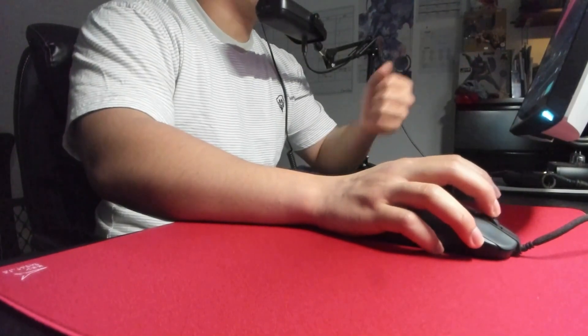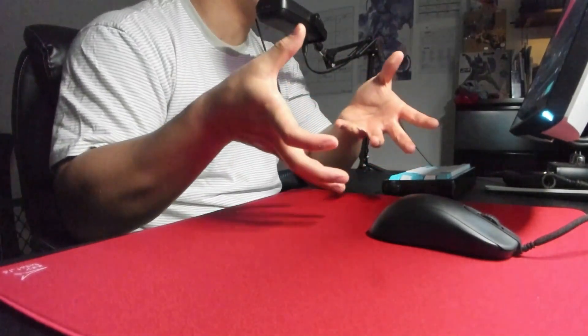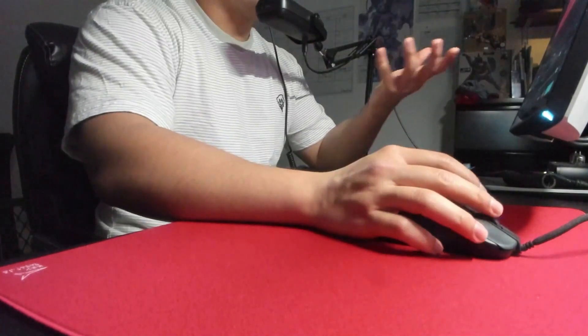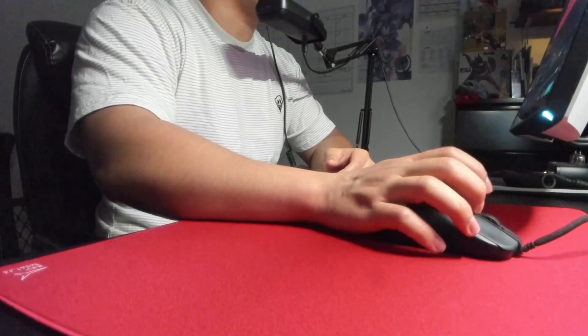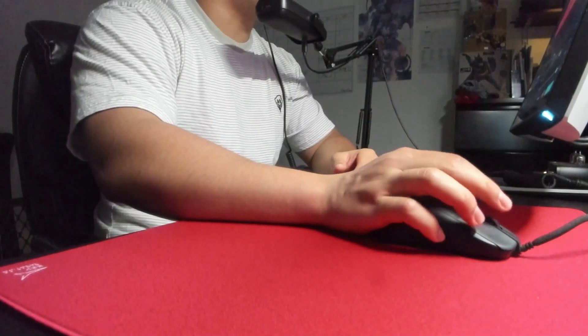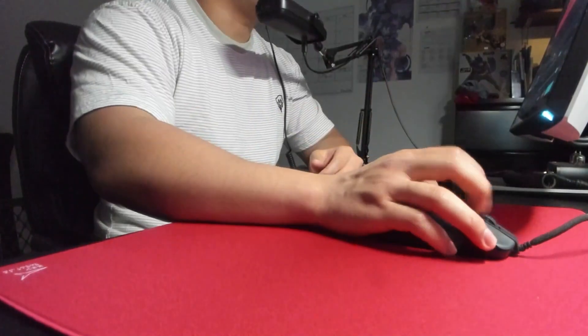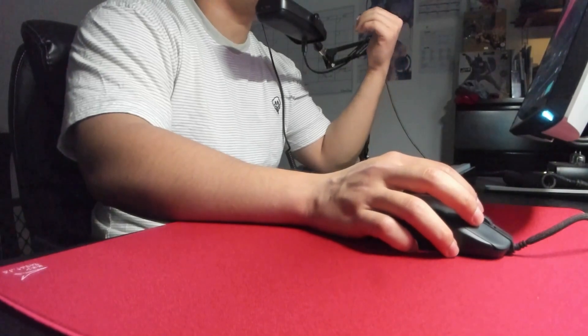The scroll wheel is your typical Zowie scroll wheel. I've come to love it because I've used this mouse so much — I love how defined the steps are. I don't like the noise, but the grooves are really nice and you can feel every single step. If you play games where you need to flick down fast on the scroll wheel, this is probably going to bother you — it's really stiff, which is unfortunate if you care about that.